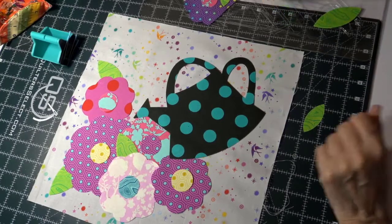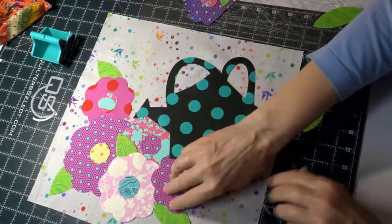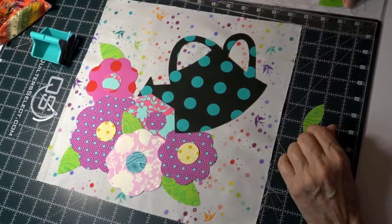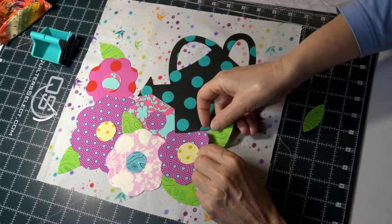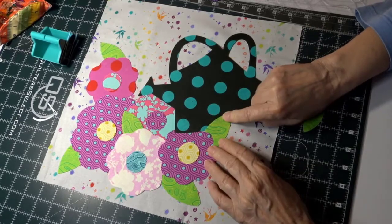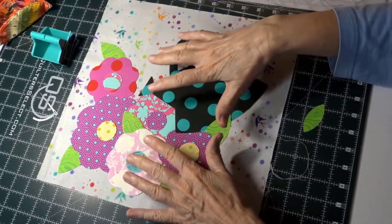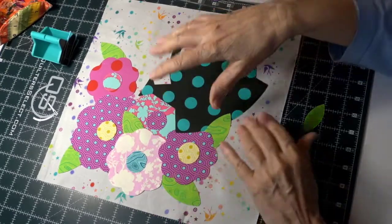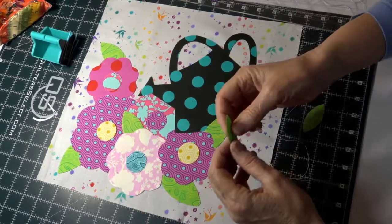I want some green in this area to break things up, so I'll use a smaller leaf here. I've got another big leaf over here too. I might put that one over the watering can — I can decide later. I'm not going to press anything until I have it exactly how I want it. If you're not sure, put it together, wait a day, and see what you like.